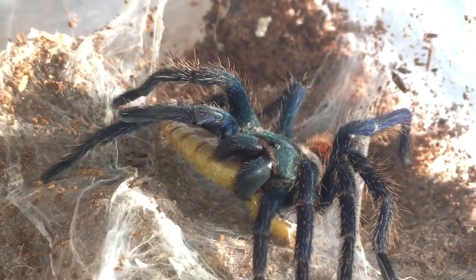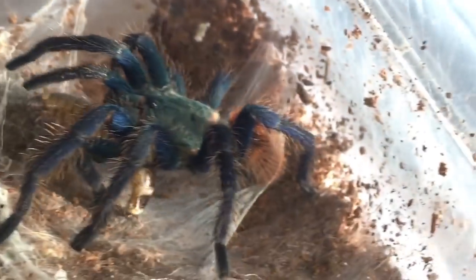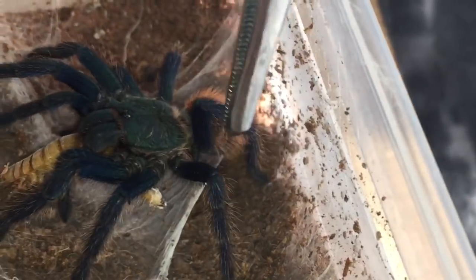She's got the morio worm — perfectly fine. This should fatten up her abdomen. If you didn't know what the abdomen is, it's the bum or the butt, which is just here.